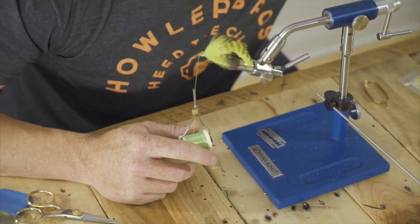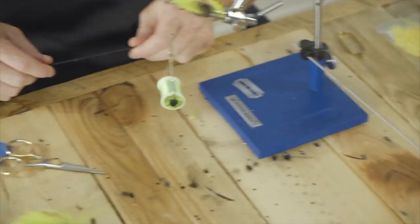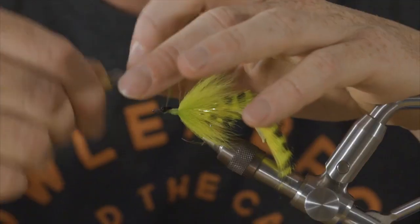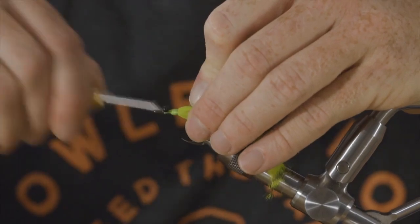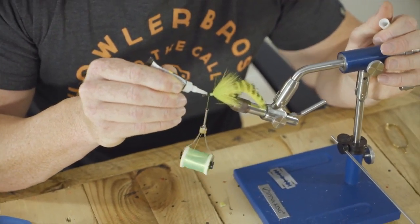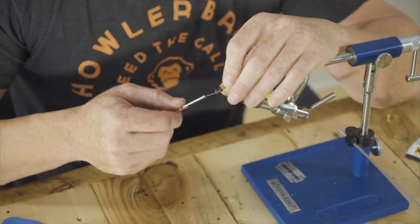Next, we're going to use our medium bead chain. Take your scissors and figure eight these in there. Take a little bit of Zap Gel — a little dot there — and you can also use Loon Hard Head right here, which works well. Then you can have a few other options.